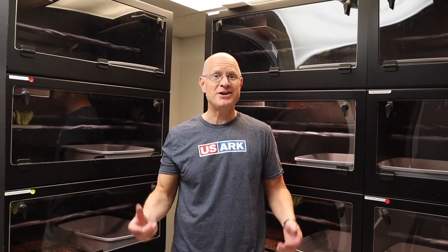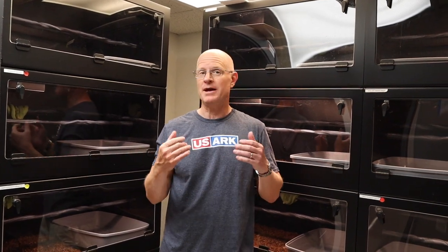Before we get into today's video, I want to welcome my newest subscriber, Francis Catherine, who was born on June 11th, to my friends and my amazing editor, Caroline, and her husband Greg. So welcome, Francis Catherine, to the world.